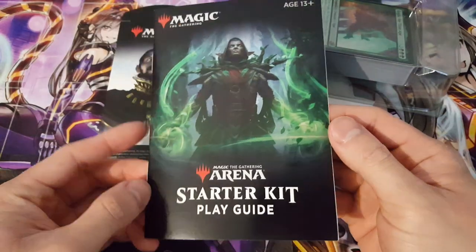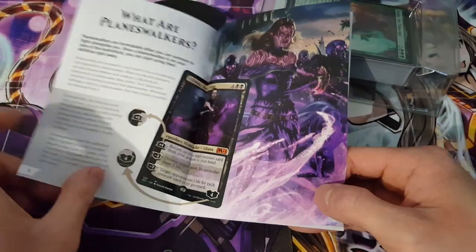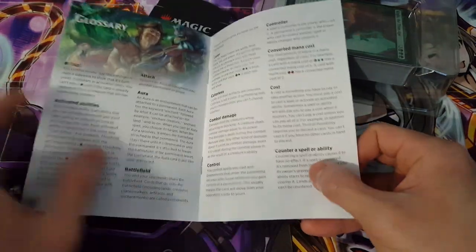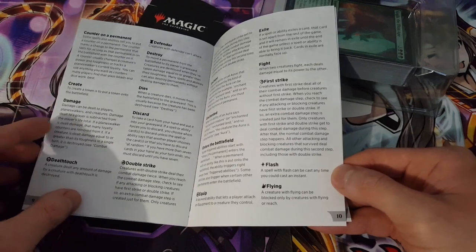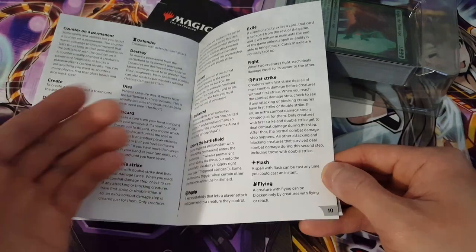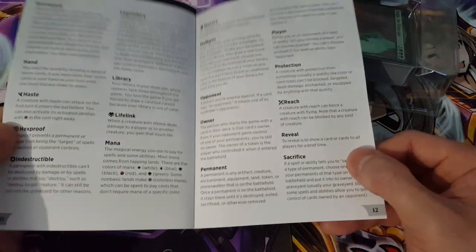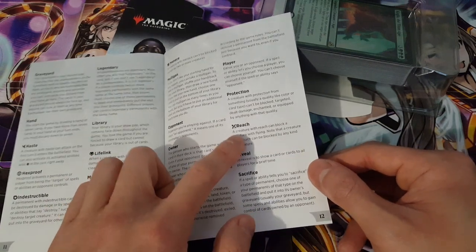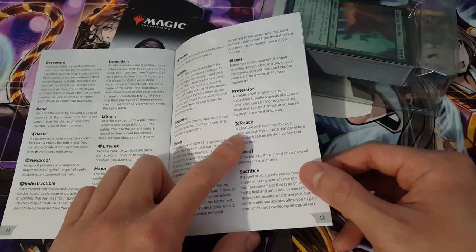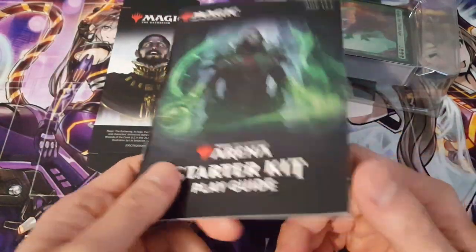Inside we have our Starter Kit play guide, which teaches us how to actually play the game. It can be a little overwhelming with the rules, but look at this — there's a glossary of actual keywords that allow us to learn what we can do with certain cards. For example, Flash, First Strike, or Exile. For anyone getting into the game for the very first time it could be overwhelming, so being able to carry this around is definitely helpful, at least until you've memorized all of these. Reach is something I occasionally forget. It's really fantastic to have something like this, and while it's not common to see a player guide anymore, it's still really helpful from a beginner's point of view.